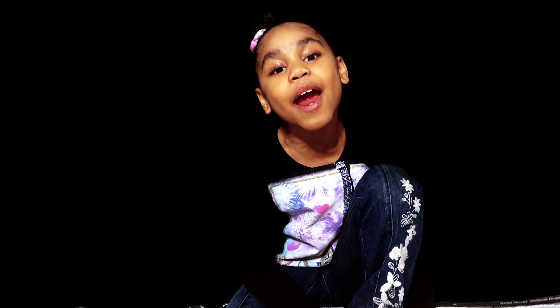Okay, guys. Thank you for watching my video. Make sure you like, and subscribe, and share. Bye, guys!